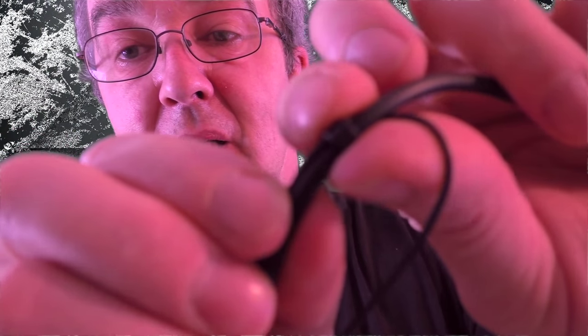You get spare ear tips and also a spare one of these little rings that helps hold the cable up. You can slide it backwards and forwards to adjust the amount of free cable length you've got hanging.